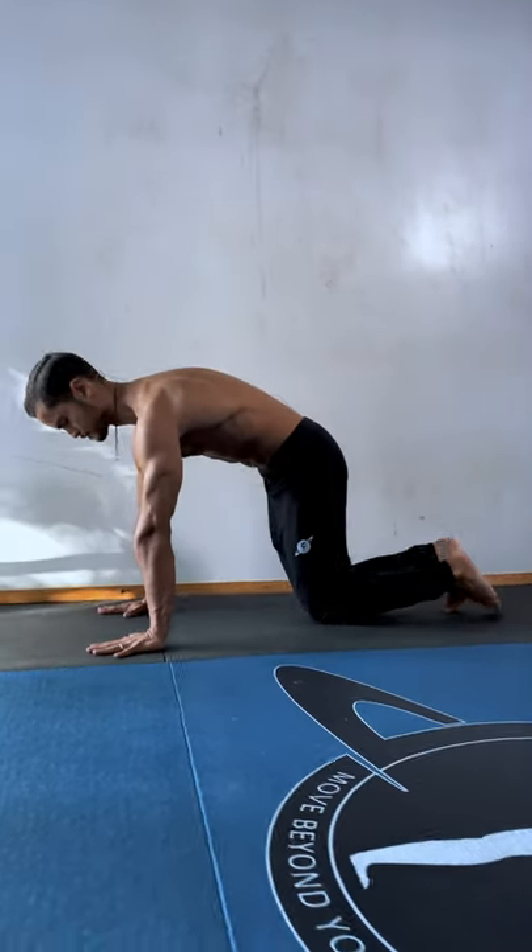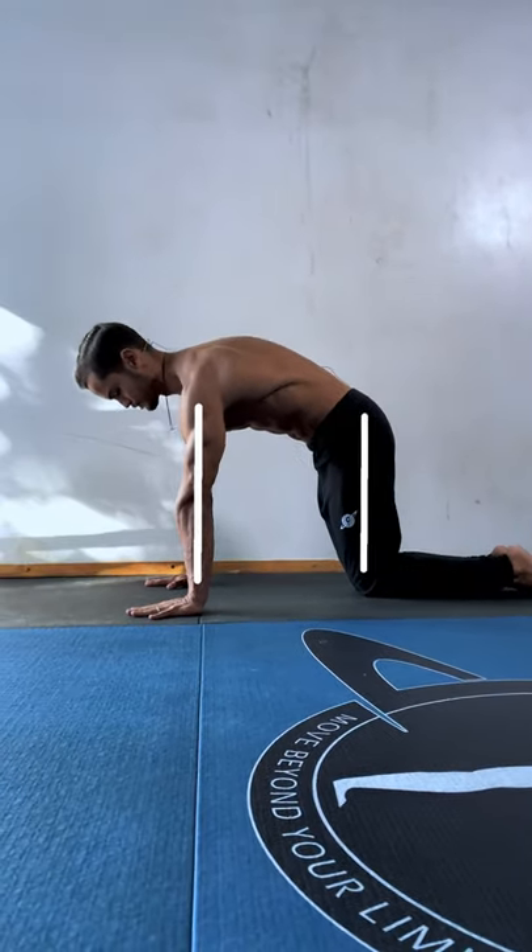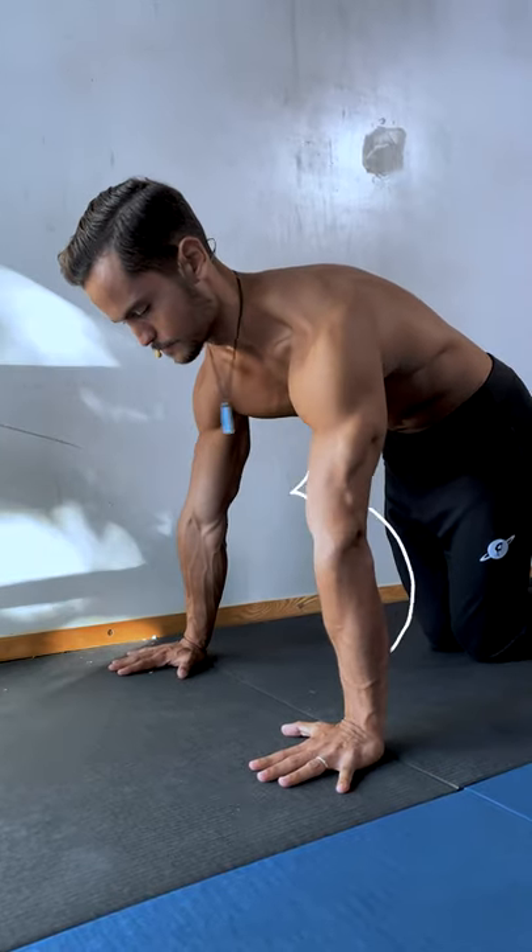The most basic version is done in a quadruped position: shoulders over wrists, hips over knees, hands shoulder-width, fingers forward, elbows facing back.